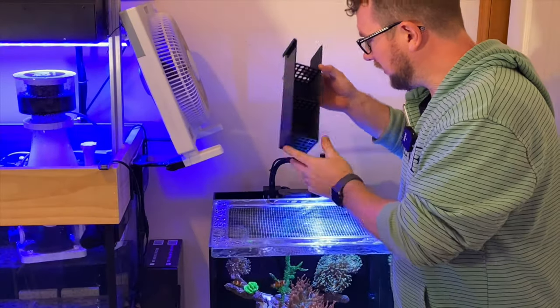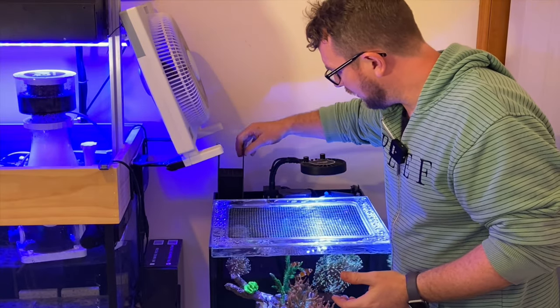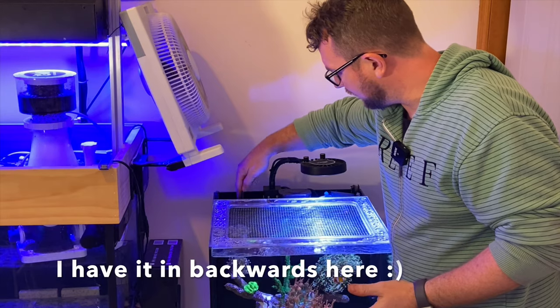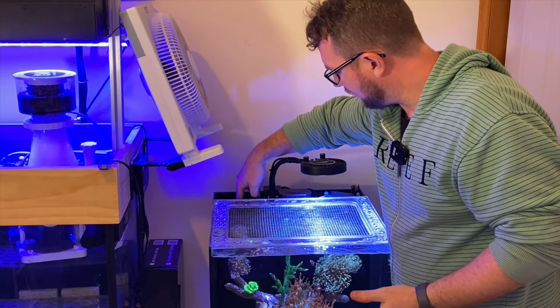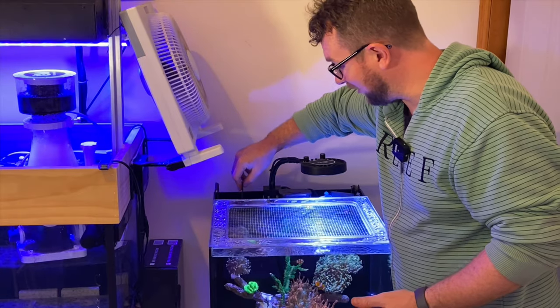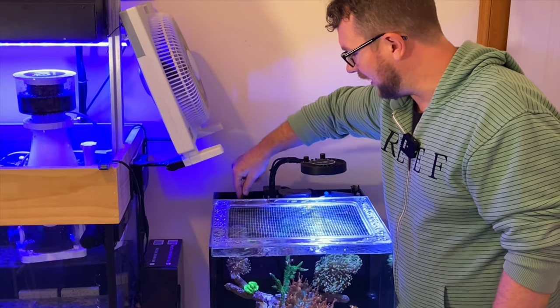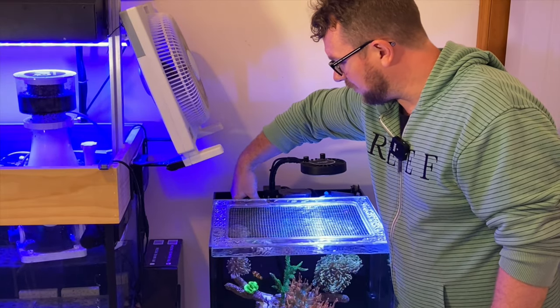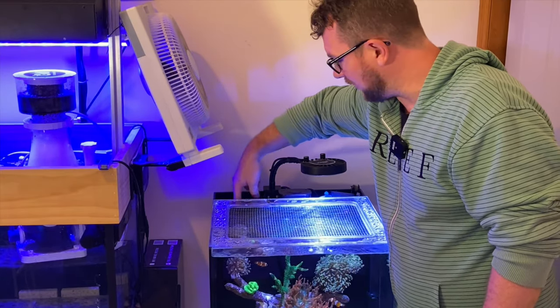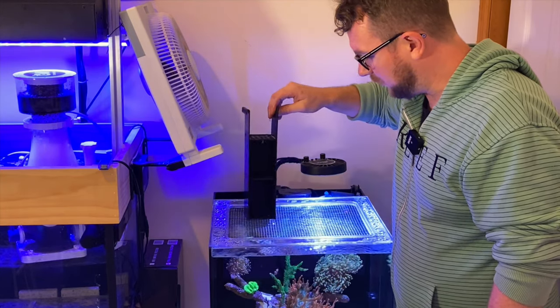Let's see if this chamber fits in — I haven't actually tried it yet but by the measurements it should be all good. Oh yeah, like a glove! Beautiful. I can actually slide it all the way down or hang it onto the side — I might slide it all the way down. I'm happy for the water to pass through that bottom section to get to the next chamber. That's all looking pretty sweet — I'm going to load my media in there now and we'll go from there.